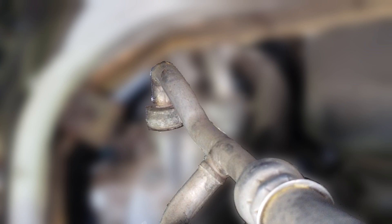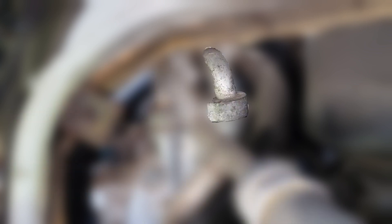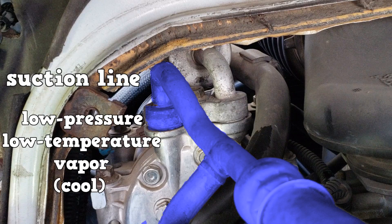The line going to the compressor is called the suction line. It comes from the evaporator. The suction line contains low pressure, low temperature vapor, and should be cool to the touch when the AC system is on.